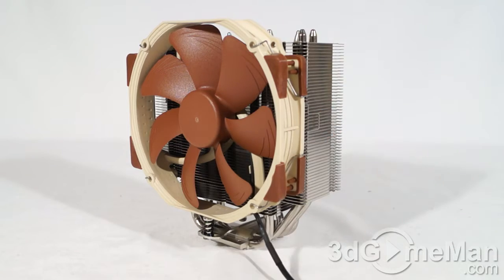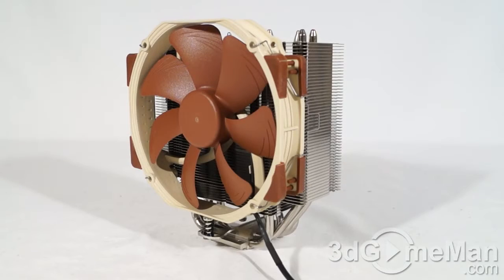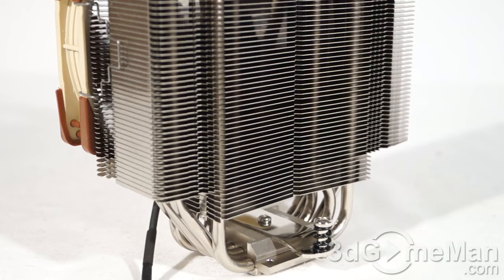The dimensions I'll give you are for the heatsink itself, not the fan. The height is 165mm, the width is 150mm, and the depth is 52mm. With the fan, it is 165mm high, 150mm wide, and the depth is 78mm. The weight without the fan is 770 grams, and with the fan it is 935 grams.